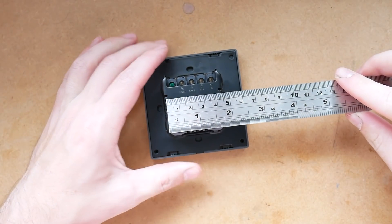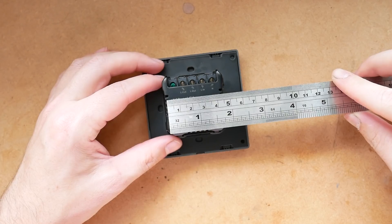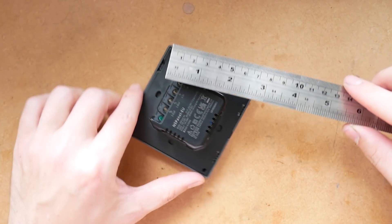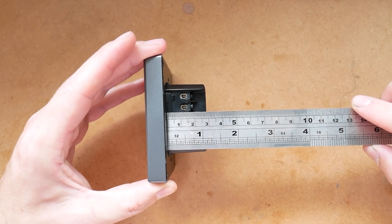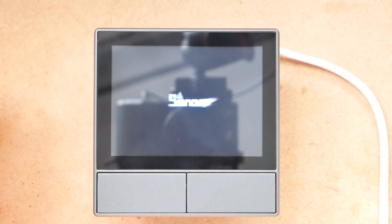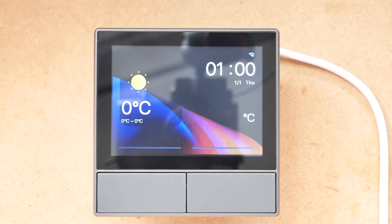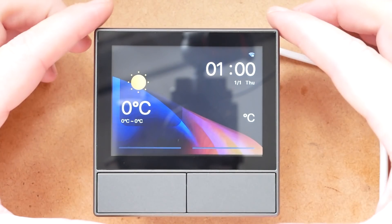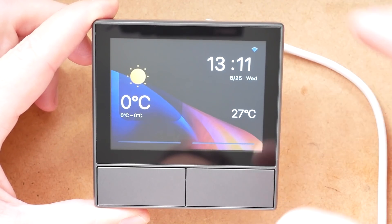Since it's wall-mountable, you're probably wondering how big the electrical part is that goes inside the wall. It's a square with a footprint of 5cm by 5cm and 2.7cm deep. The device boots very quickly and pairing is done via Bluetooth — it only takes a couple of moments to get it hooked up. Just make sure you set the location information in your eWeLink app so it can pull weather information and display it on the home screen.